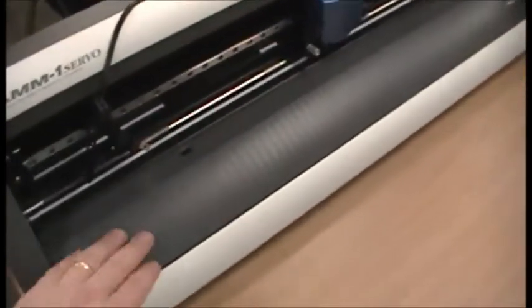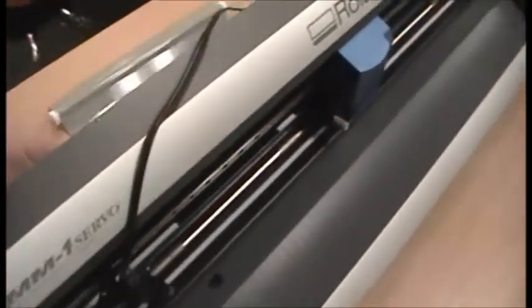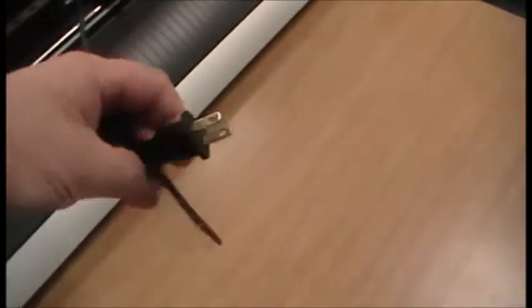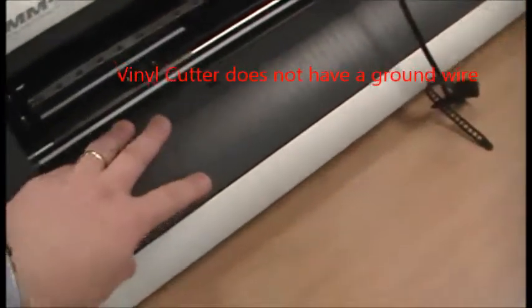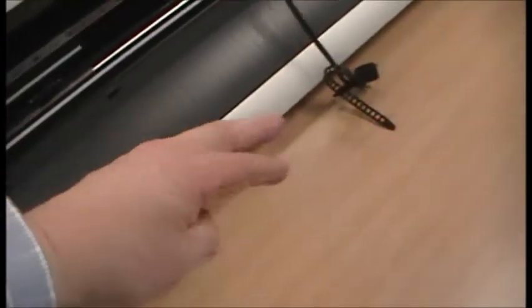This vinyl cutter has a plastic housing — lots of plastic — and only has a two-prong plug; it doesn't have a ground. I've noticed some other vinyl cutters where the housing is all metal and they have a three-prong plug with a ground on it.